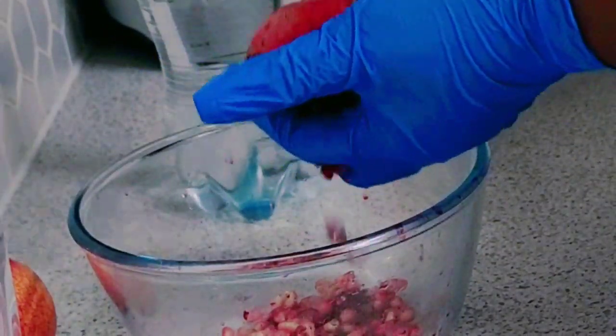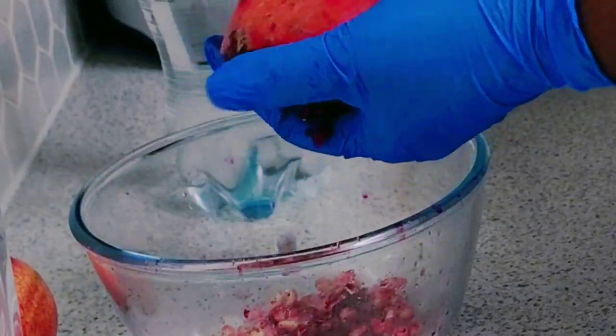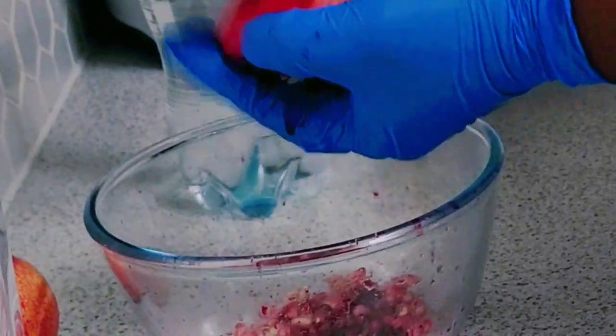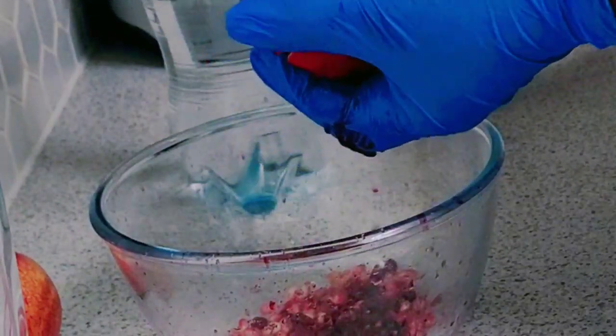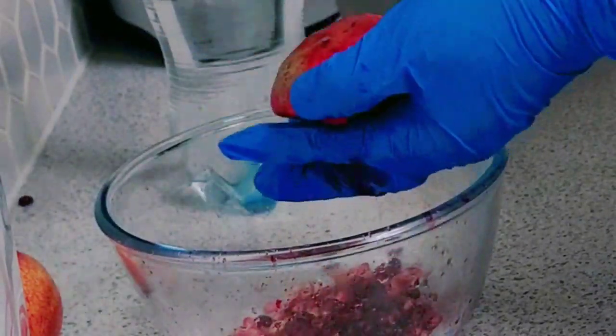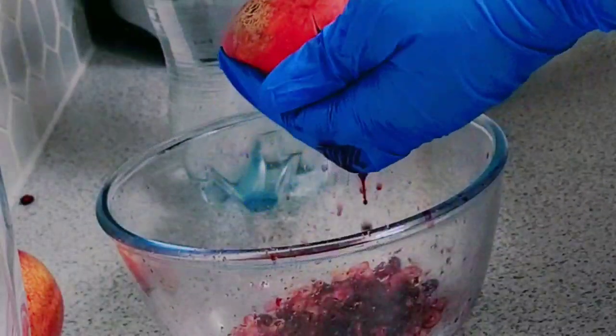What I do is top the pomegranate, just top the sides. I picked this from my pomegranate tree around the front.